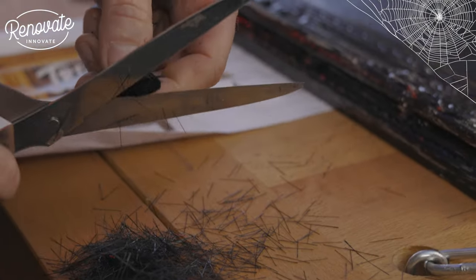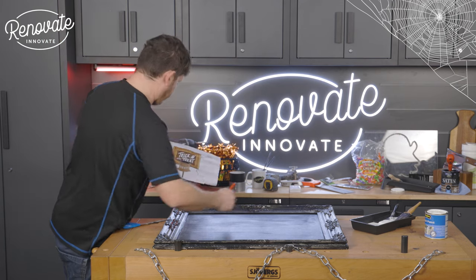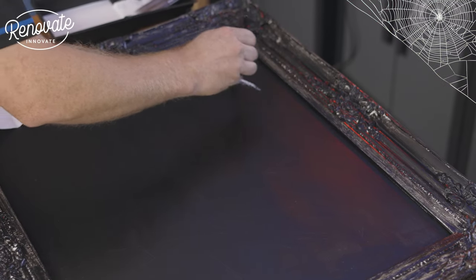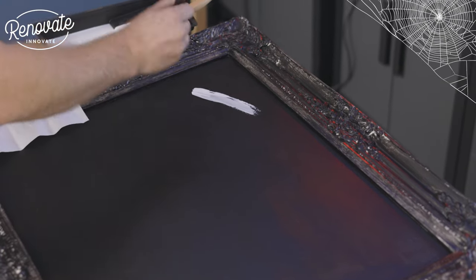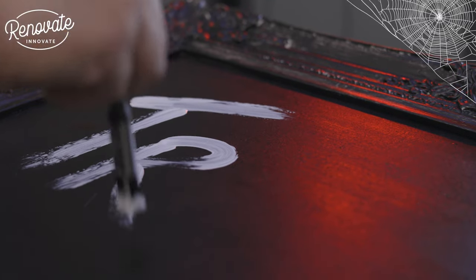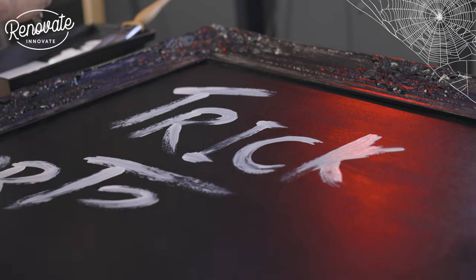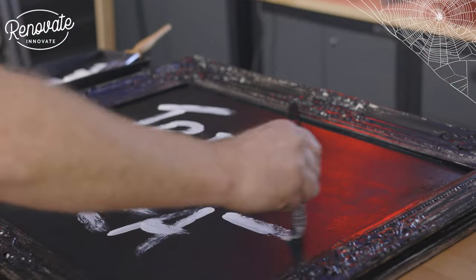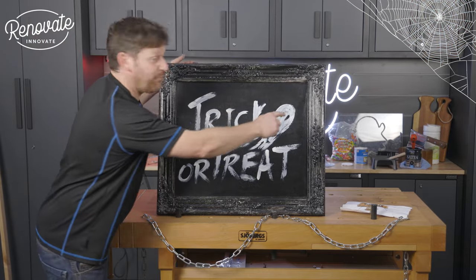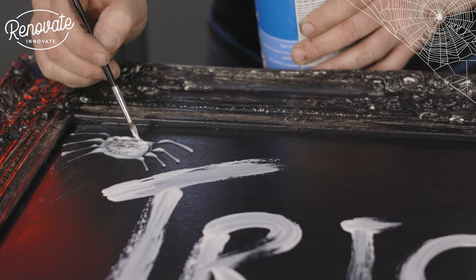We had a little sketch printed off. I'm just going to map out 'Trick or Treat' in pencil first and then go over it with white paint. I'm not loading the brush too much — just dabbing it on a little bit, trying to make all the lines go the same direction. Now we're going to add some cobwebs, painted on using some leftover glass paint. That's our picture frame decorated — really quickly done.